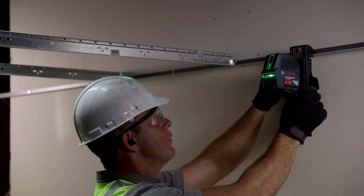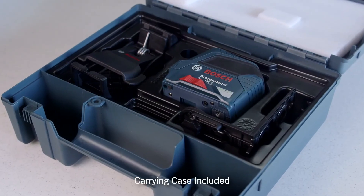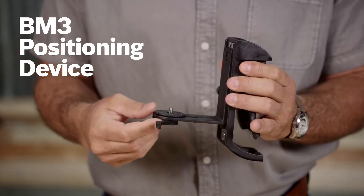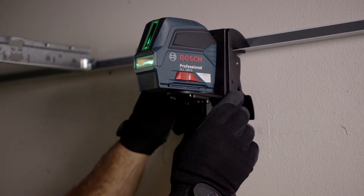The long vertical laser line extends visibility to almost a 360-degree vertical plane when the back of the tool is placed against a wall. This tool comes with a BM-3 positioning device with a magnetic mounting bracket that has strong magnets for adhering to many metal surfaces, plus a ceiling grid grip.